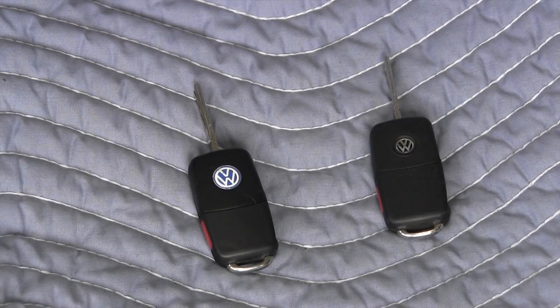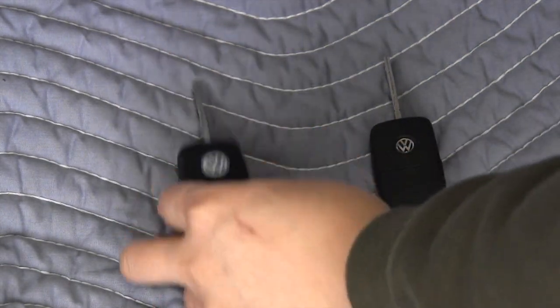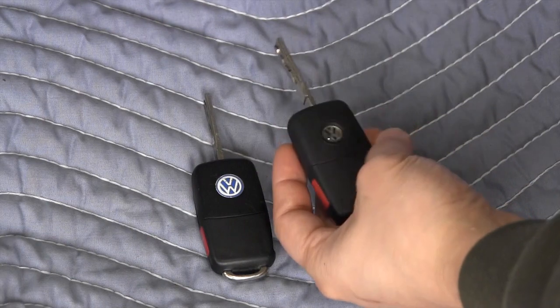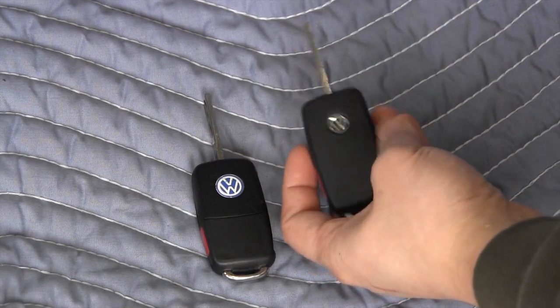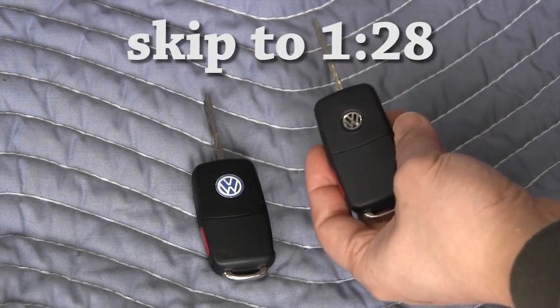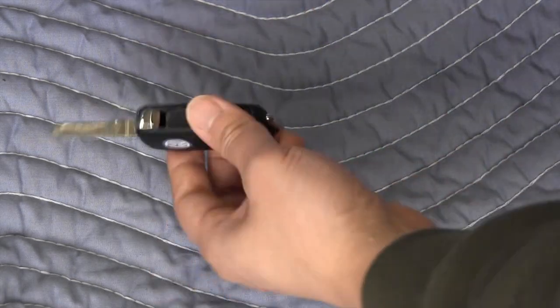In this video I am going to show you how to replace the battery on your Volkswagen flip key. The earlier style has this metal blue badge. The later style, used from around 2009 and later, has a smaller black rubberized badge. If you have this style of key, skip to the corresponding time frame.